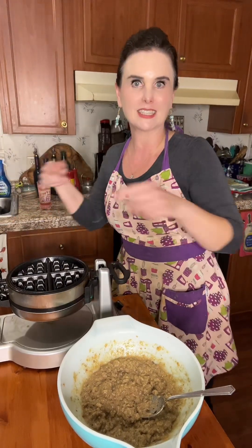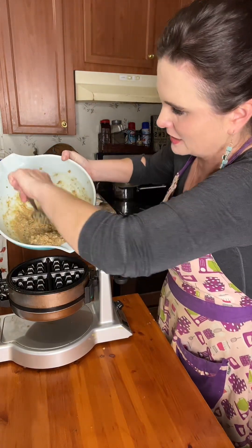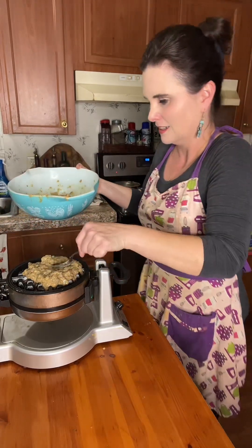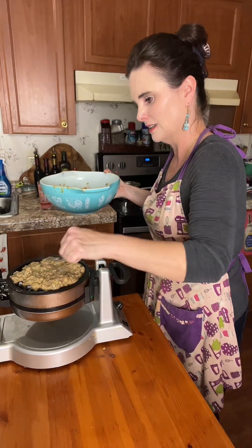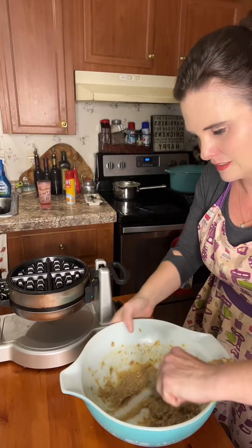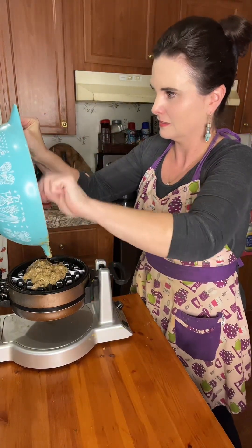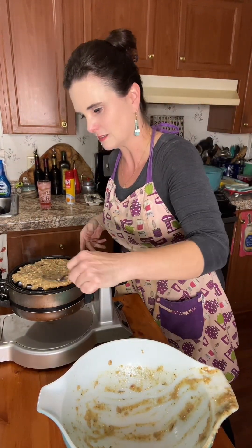I've already sprayed this with non-stick cooking spray. I'm going to turn this down a little bit and spread that over just like so, flip it over, and spread this around. I'll come back once it's done.